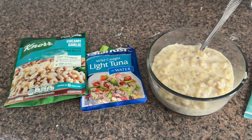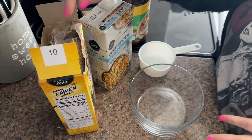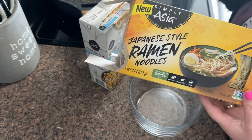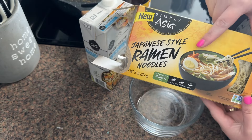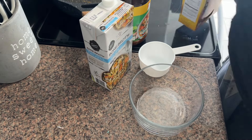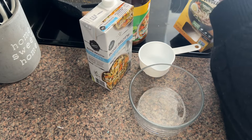For lunch today I'm going to be having some protein ramen. I just got this Japanese-style ramen from the store. These are quite a bit expensive — it's like five dollars for the whole box — but I think it's well worth it.